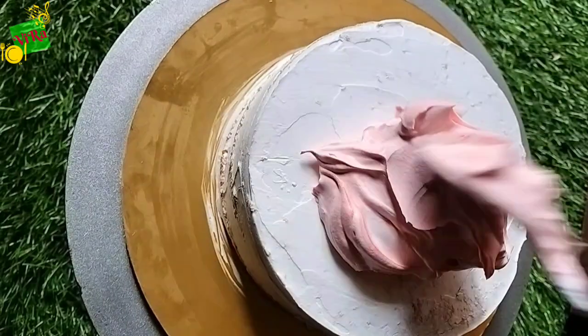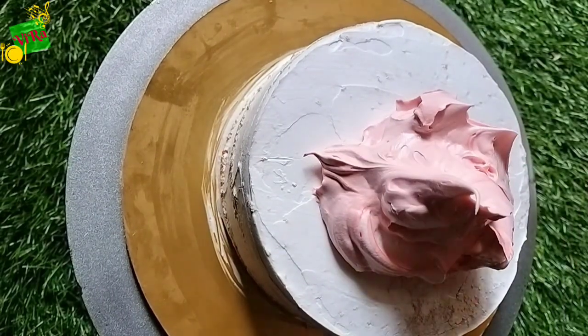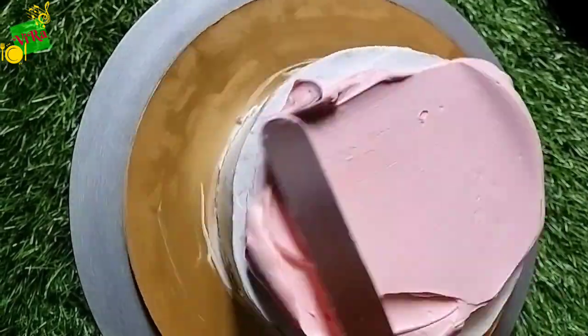Hello friends, welcome back to my channel Veera's Cake Delight. Today we are going to decorate a small cake.